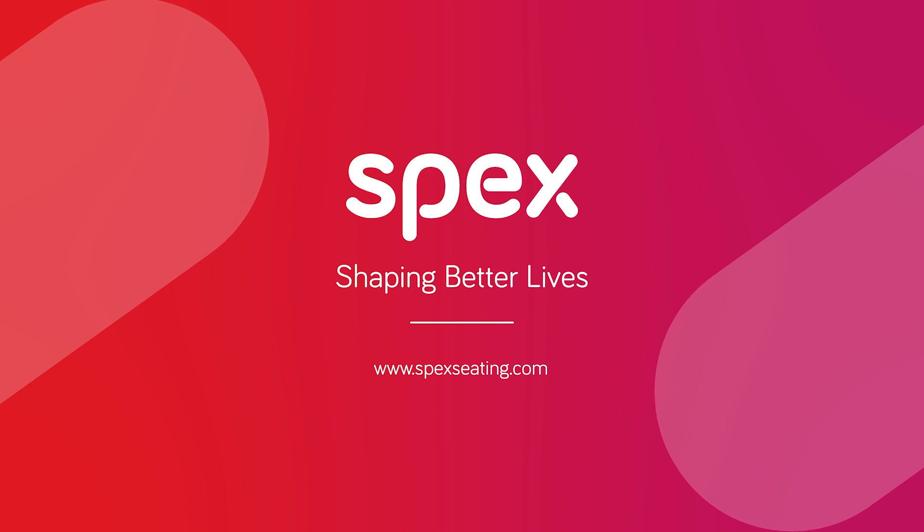There are endless possibilities with Specs lateral supports and you can get creative and use them for different purposes — including of course lateral supports, but also shoulder protraction supports, thigh supports, calf supports, and even head supports. Specs lateral supports will give you the support that you need. Thank you for watching and we look forward to helping you further and getting the best lateral support option for you and your clients.